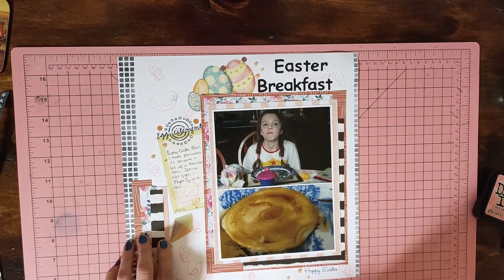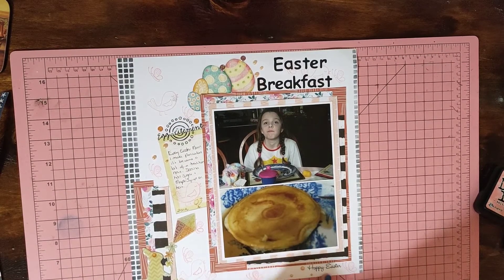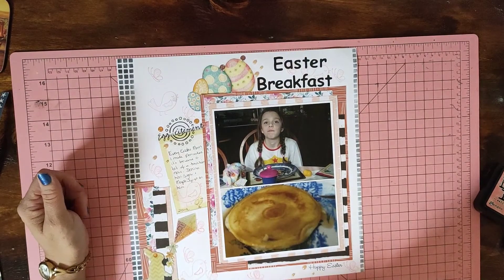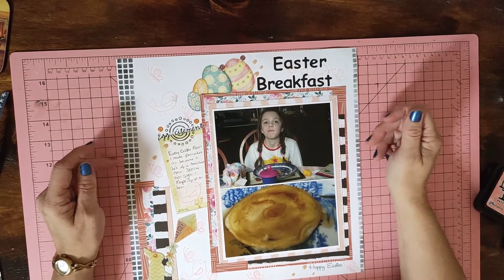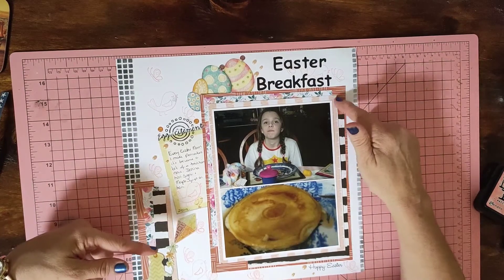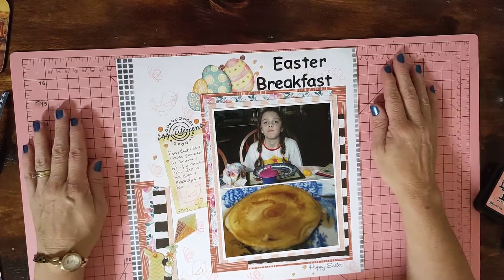I've got one, two, three clusters so to speak. I put 'Hoppy Easter' down the bottom here and used Easter embellishments. I've got my stacking here, and the same paper I used there I popped over here as well — and that's what I came up with.